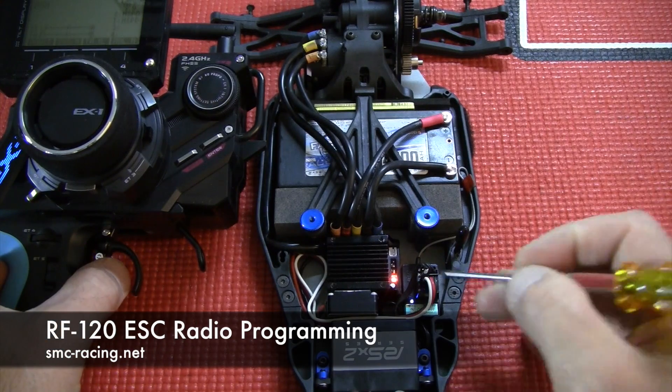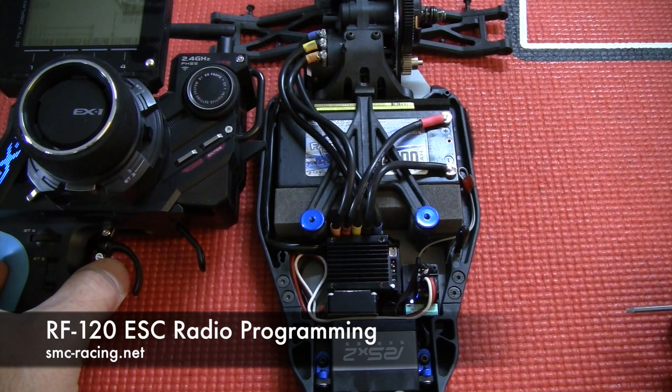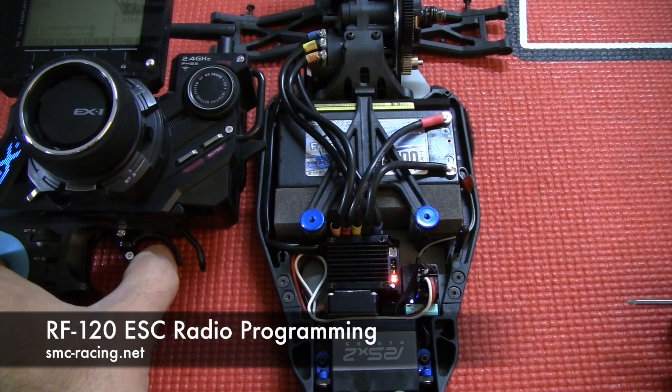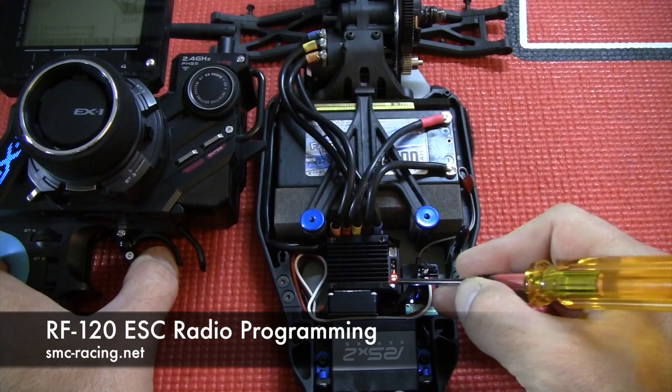Now I'm going to apply 100% throttle and press the button again. The light will flash red, telling me it's programming. And now the light has gone red again — actually it's red and green. I'm waiting for the brake signal. Now I have the brake at 100%. Hold it there.